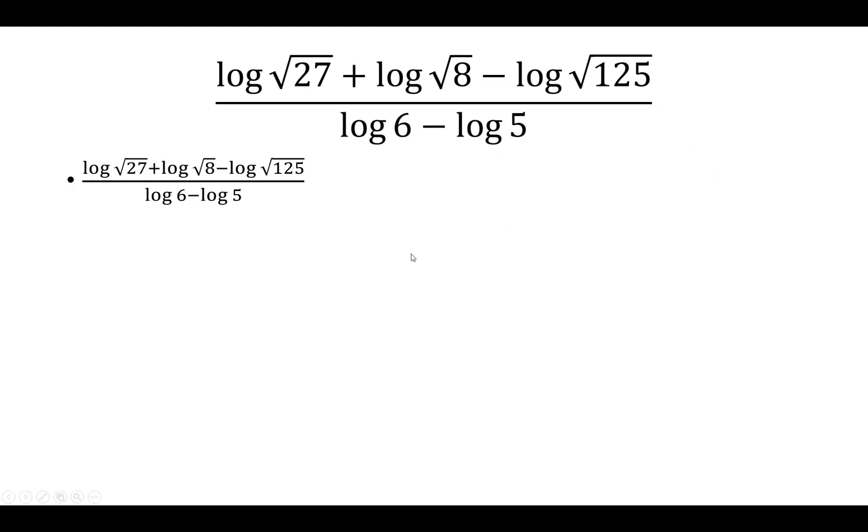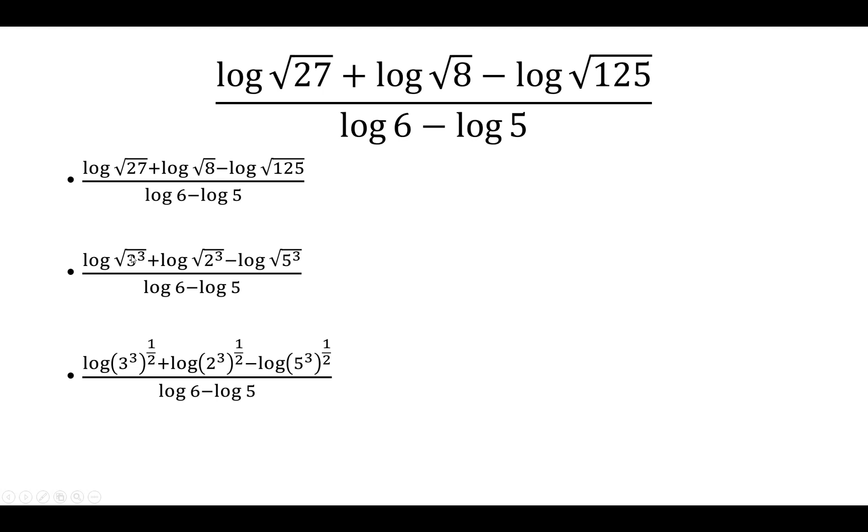The first step is to notice that 27, 8, and 125 can be rewritten as 3 cubed, 2 cubed, and 5 cubed. Then the square root will be written in exponential form — we take whatever is inside the square root and raise it to the 1/2 power.